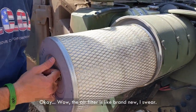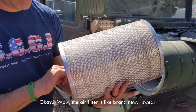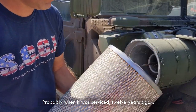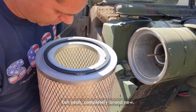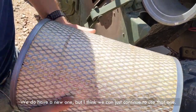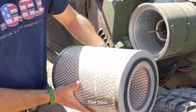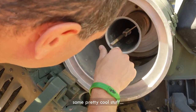The air filter is like brand new, I swear. Probably when it was last serviced, that was 12 years ago, but it's completely brand new. We do have a new one, but I think we can just continue to use that one. Not bad. Let's see what we've got here — some pretty cool stuff.